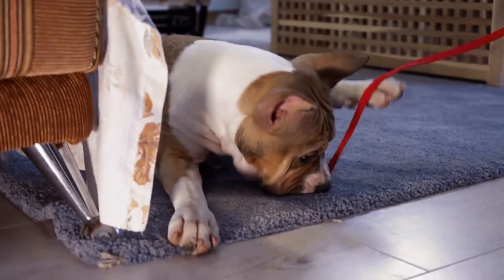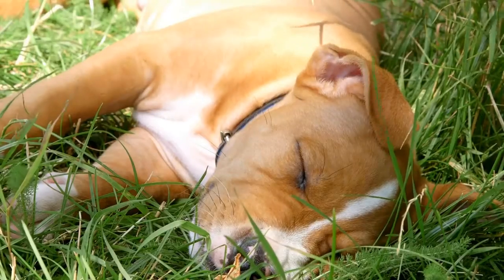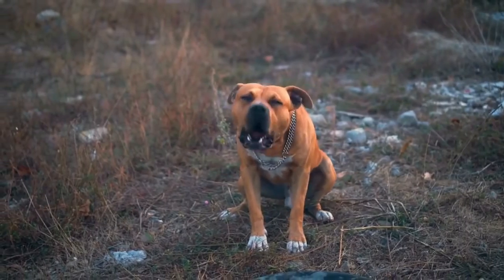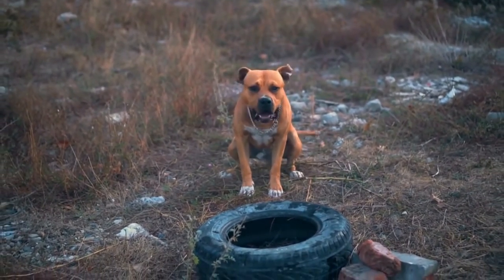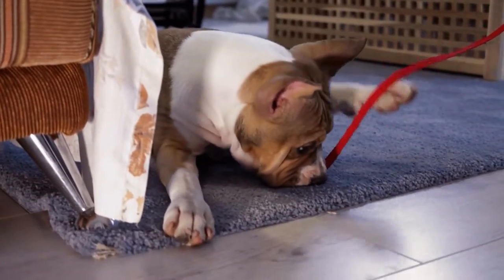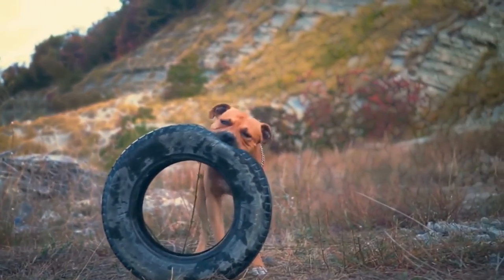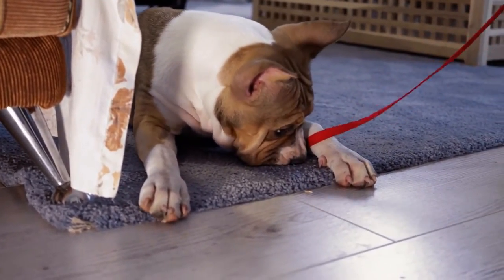Snowball fetch is a classic game perfect for your American Staffordshire Bull Terrier. Playing fetch with snowballs can be a fun way to get your pup's energy out while enjoying the winter weather. However, make sure to avoid throwing snowballs that contain rocks or sticks that could harm your furry friend. There are many fun activities for your American Staffordshire Bull Terrier to enjoy during the winter. Be sure to keep your pets safe and comfortable in the colder months. With the right equipment and precautions, you and your furry friend can have a blast in the snow.